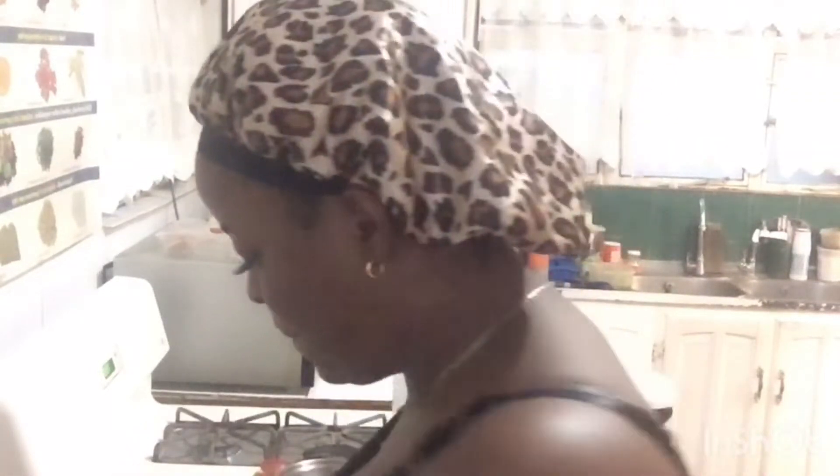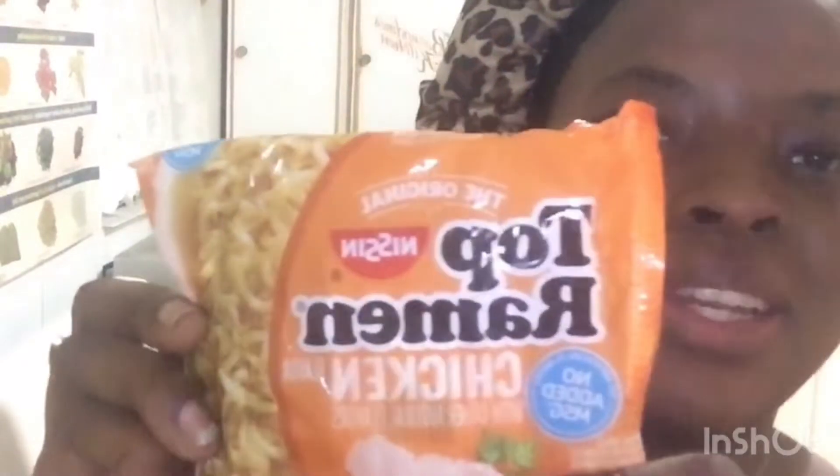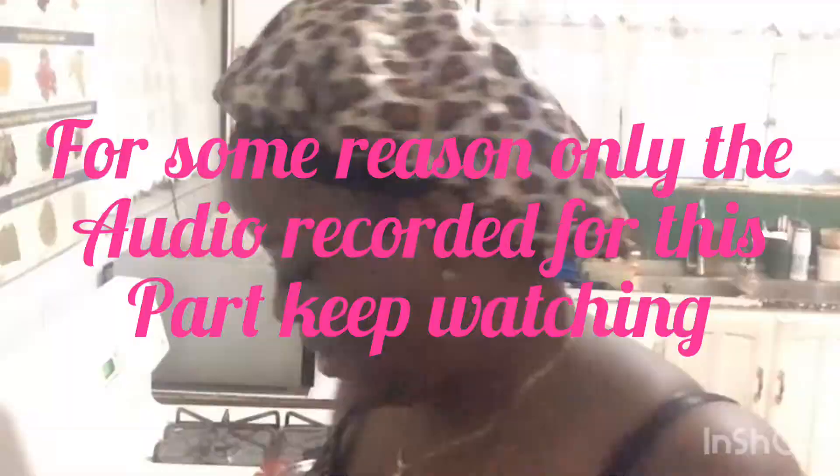Hi guys, welcome back to Daniela's Wheel. Today I'm going to be making top ramen soup. Some people usually make it by just boiling it in water and adding the packet, but today I'm going to make it a little different. So if you want to see how I make my ramen soup, keep watching. Pimento, garlic, and parsley.